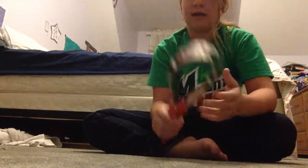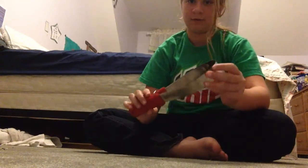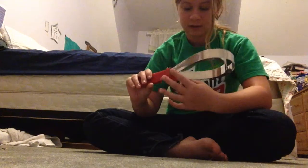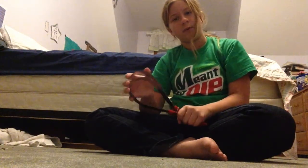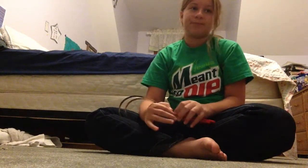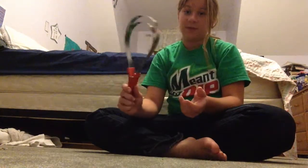This is a shedding blade. You use it to take off extra hairs, especially during shedding season. I usually use this a lot right after winter — you're going to have a fun time with it then. I wouldn't use it during winter because you need to keep them warm. Right now my horses aren't shedding as much, so I'm not using it.